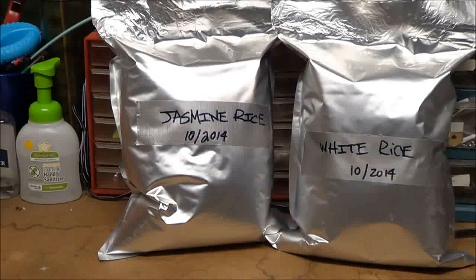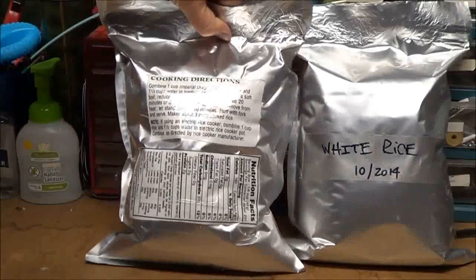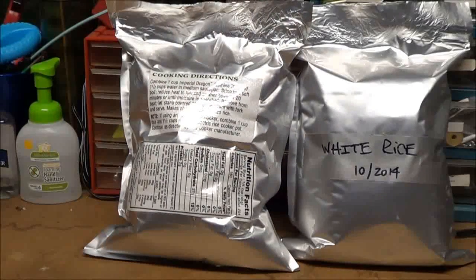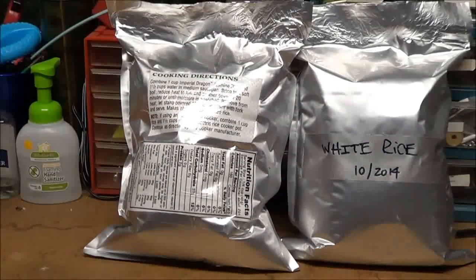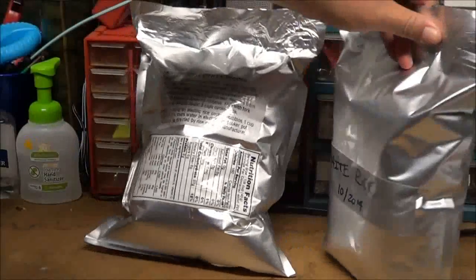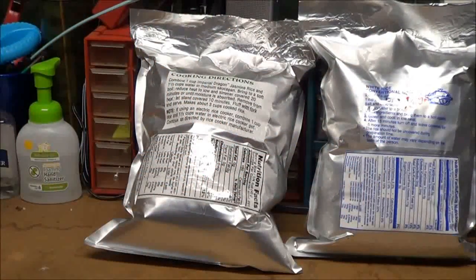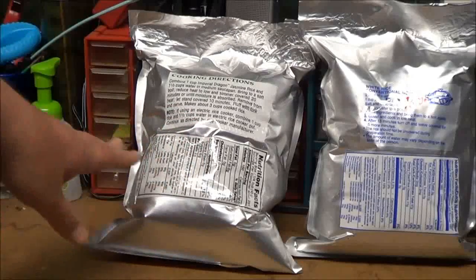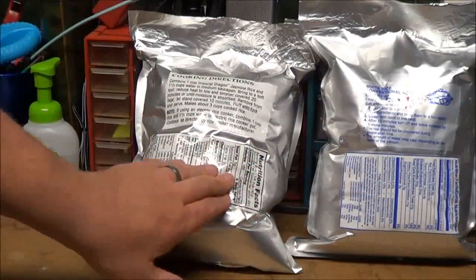What I do is use the original cutouts on the sealed mylar bags with clear shipping tape. I use a tape gun with clear shipping tape and tape the cooking directions and nutritional facts to the back of each bag — I have one for white rice and one for jasmine rice. So each bag in the bucket has cooking instructions, nutritional facts, caloric intake, and vitamins right on it.